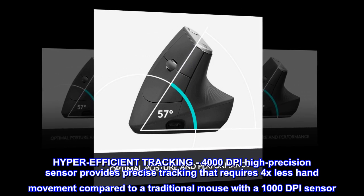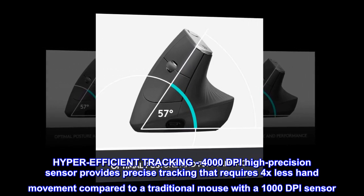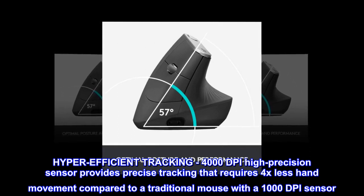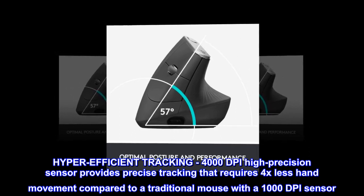Hyper-efficient tracking: a 4000 dpi high-precision sensor provides precise tracking that requires 4x less hand movement compared to a traditional mouse with a 1000 dpi sensor.